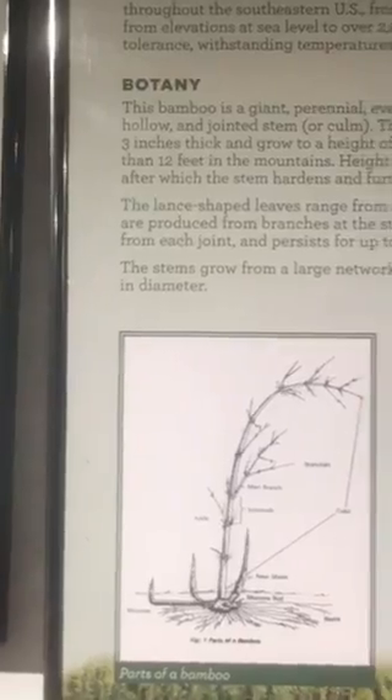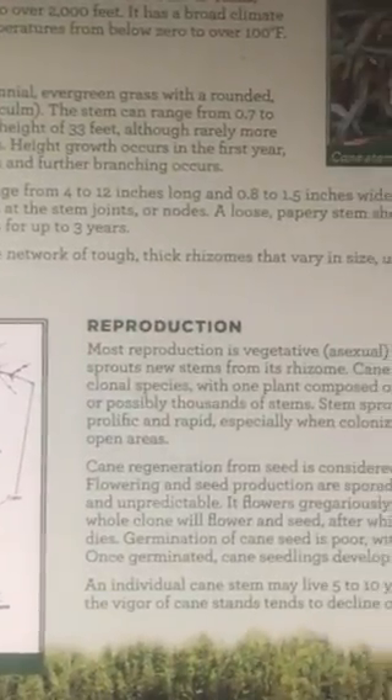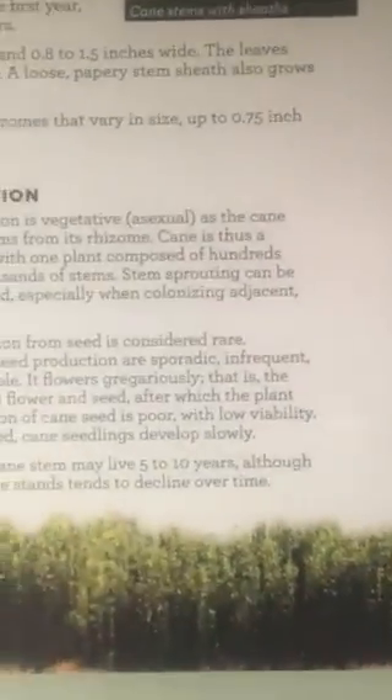The stems grow from a large network of tough, thick rhizomes that vary in size — up to 7.5 inches in diameter. What we typically use is about the size of your thumb, mostly like the size you see right here. We go for the straight pieces of cane, splitting them up in halves. You can see the inner membrane of that cane, and we typically like to have a foot to two feet in diameter distance from the cane so we won't have to deal with the joints as much.